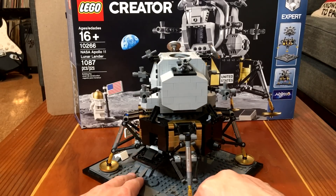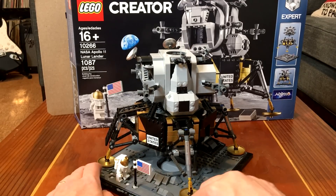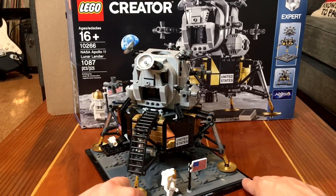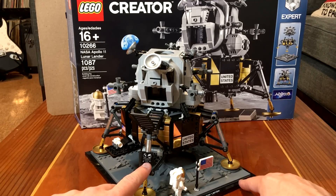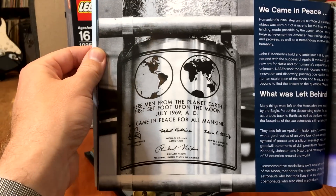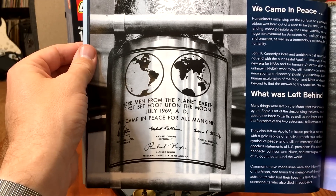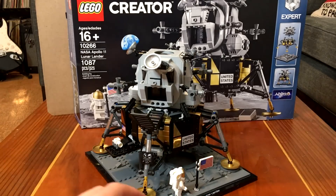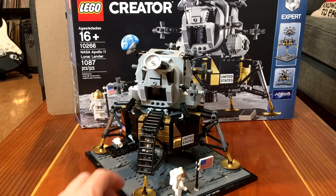One thing I haven't mentioned yet: if I bring this all around, obviously we have the Stars and Stripes, but you've got to remember Apollo was sent to the moon for all mankind. And they have this plaque here on the side, which is pretty neat. Of course they have the real thing in the manual — it wasn't really a flat plaque, it was a plaque that was wrapped around one of the landing legs. This is a great set. The manual's worth the read.